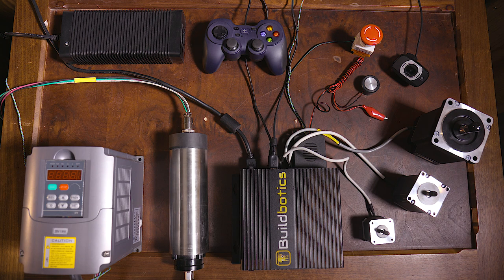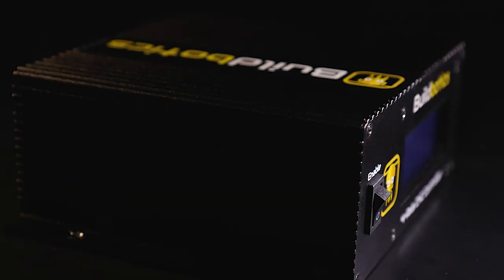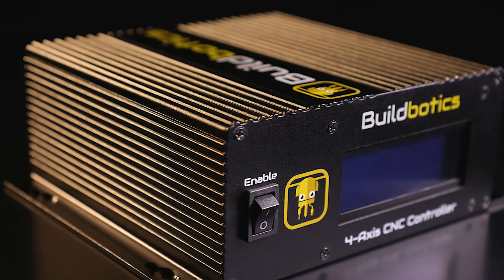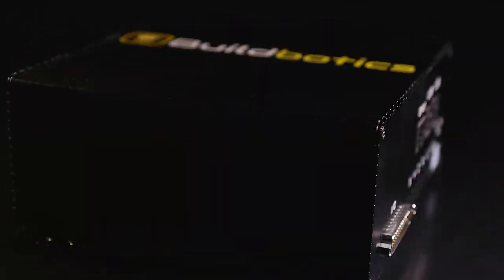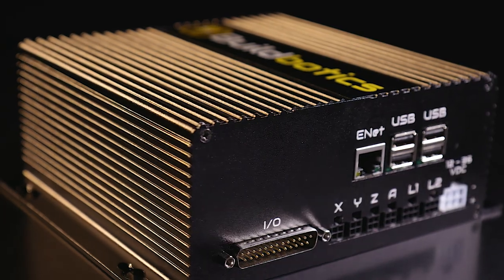And many other sensors and actuators to provide a complete control solution for many kinds of CNC machines. The BuildBotics controller is a hackable, high-performance platform for controlling CNC mills, laser cutters, and eventually 3D printers, plasma cutters, and much more.